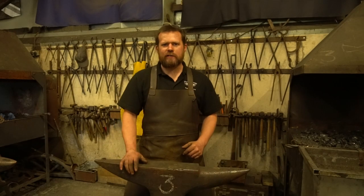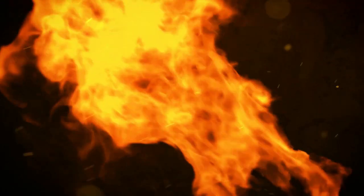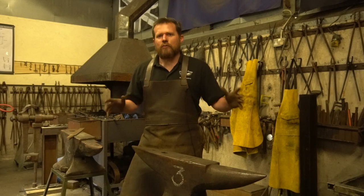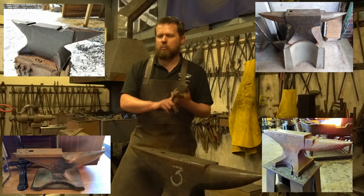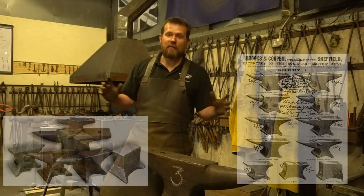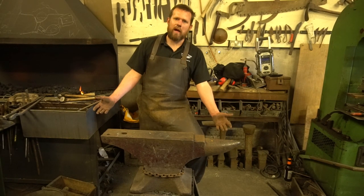Welcome back to the workshop. Today we're going to do the anvil essential buyer's guide. There are hundreds of different types of anvils out there on the market, from cutler's anvils to double bickers, single bickers, London pattern, and all sorts of weird and wonderful shapes and sizes that have been made throughout the years.